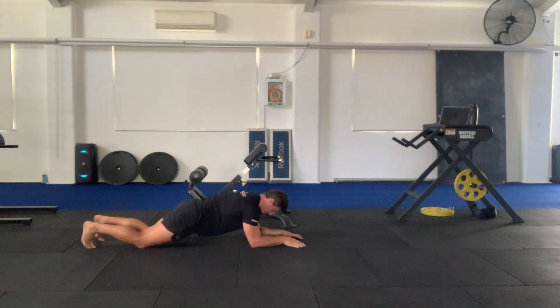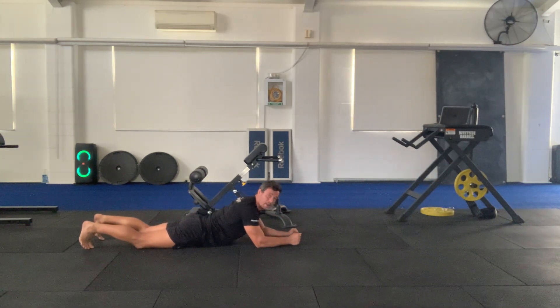You should feel that right in the abs. Let's come down, nice and controlled like a wave.